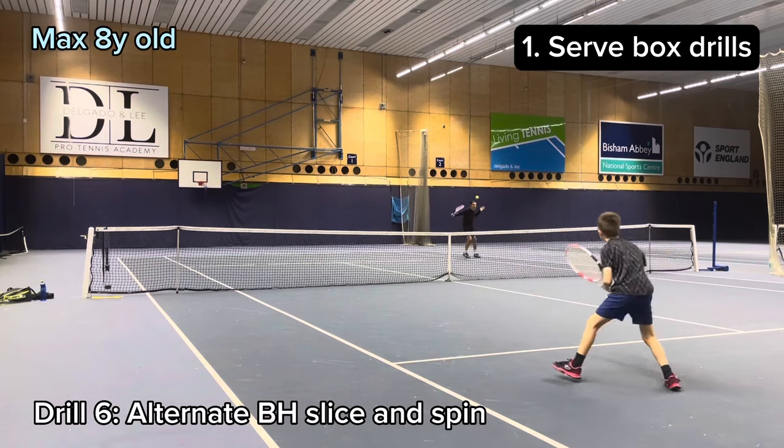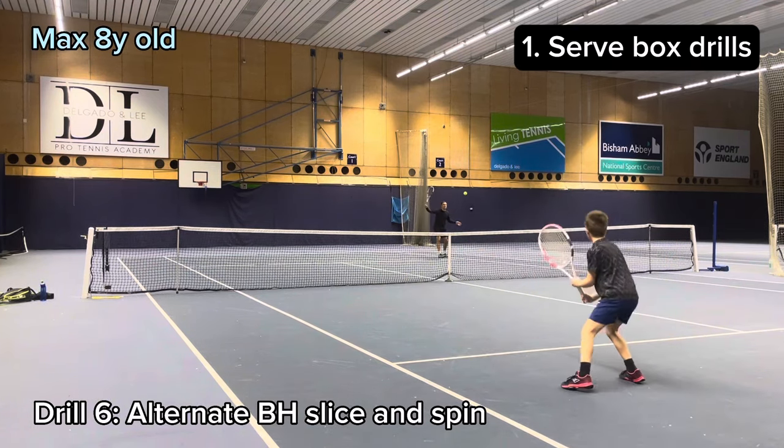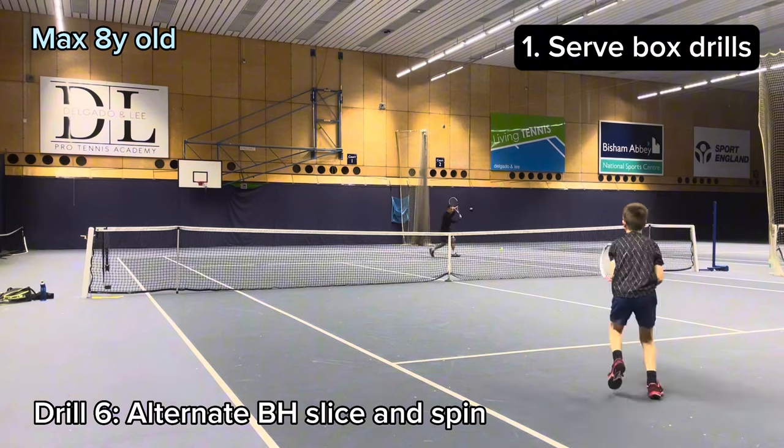Next drill is alternating backhand slice and spin. It's also really good for hand skills and feel.